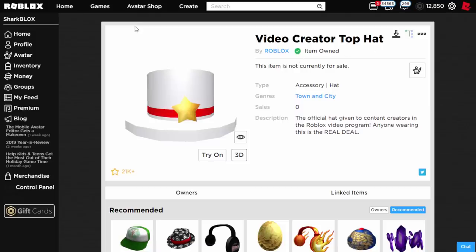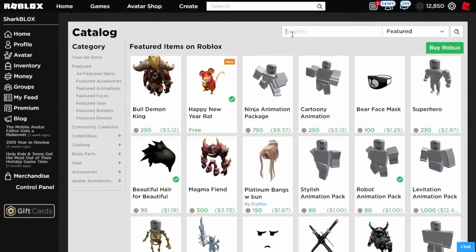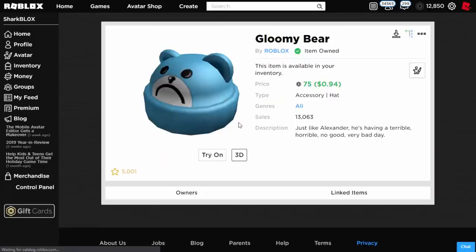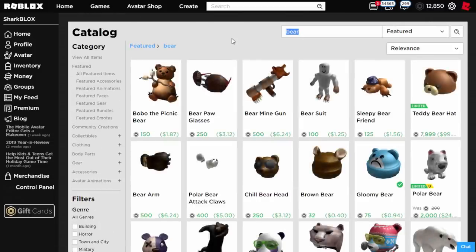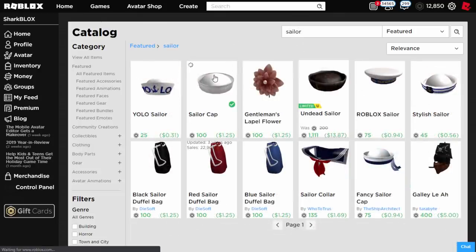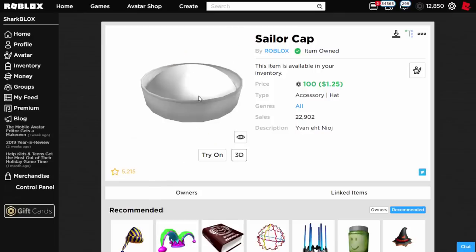What you guys want to do to actually change the colour of the band is go over to the avatar shop. There are two hats that I know work very well. The first one is just called gloomy bear — normally if you type in bear you can actually find it and it's this blue one right here. If you equip this hat and a top hat at the same time it will actually change the top hat's band into blue. The other hat that this works with is called the sailor cap. If you type in sailor and find the sailor cap, this will give your top hat a white looking band and it's also a pretty cool effect.